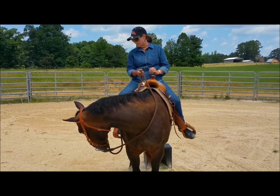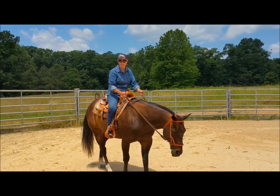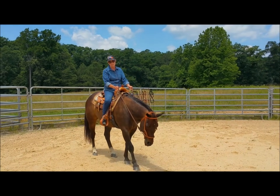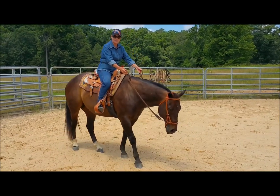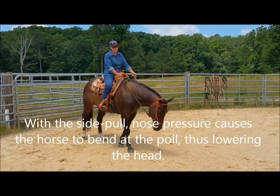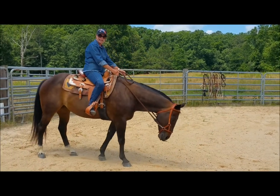Now let's ride a little bit so you can get an idea of how this side pull works. I'm not going to be forceful with this, but I'm going to put enough signal there where he knows I'm asking him to back up and lower his head. Each time he gives me a step, it's pull, release — pull, release — pull, release. Watch his head. I'm doing that with leg cues.